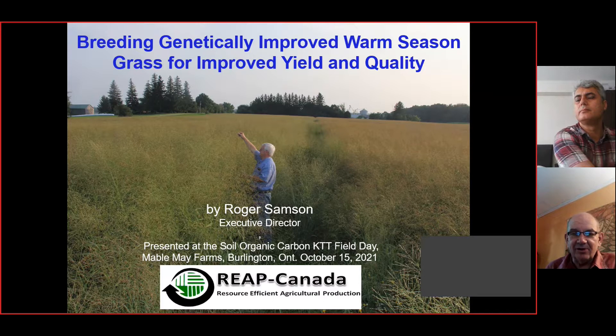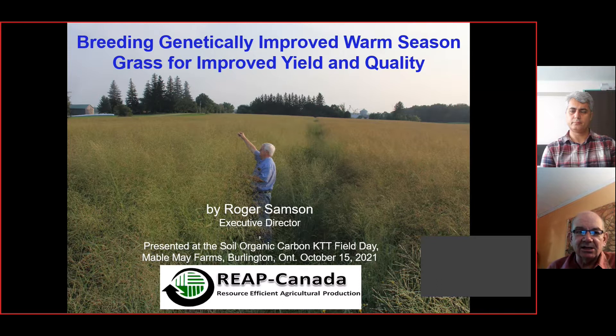These grasses just grow a lot of biomass with very little input, and they're really good because they improve soil fertility. The native grasses with their root systems are unsurpassed as a way to improve soil aggregate stability and soil carbon. The title of my presentation today is on genetically improving these warm season grasses for improving yield and quality so that the grasses are easier to grow for farmers.